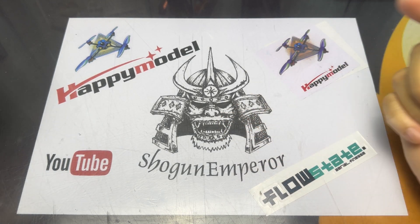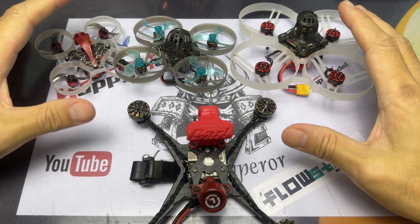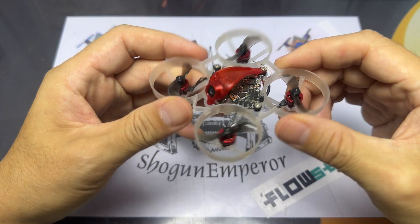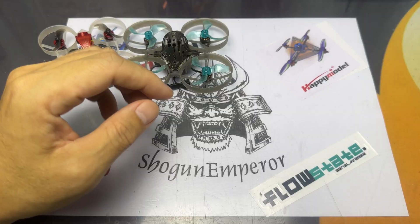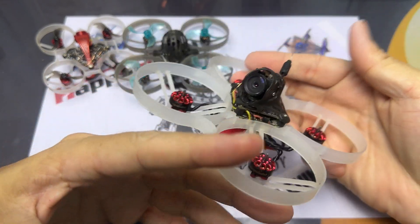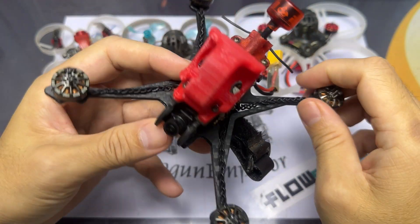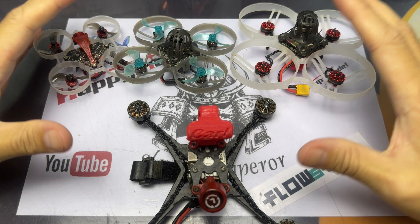Good morning everyone. This is my buddy Carl and these are his whoops and micros that he has problems with, which are SPI receivers. This is the Mobula 6, this is the Mobula 7, this is the Mobula 8 analog, and this is the Crux 35 HD. All these quads have one thing in common.